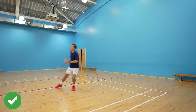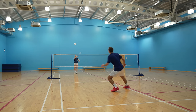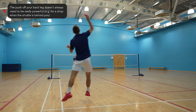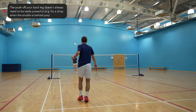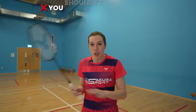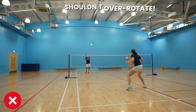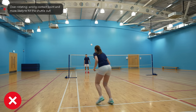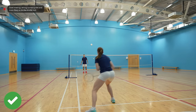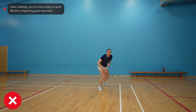Instead the weight transfer should be quick — it needs to flow like a river — and the push off your back leg doesn't always need to be that powerful, for instance when you're playing a drop shot when the shuttle is behind you. And two is that you shouldn't over-rotate as you're doing the scissor movement, because it might cause you to strike the shuttle at the wrong contact point causing it to go out the side of the court, and it will also cause you to land poorly, impacting your recovery.